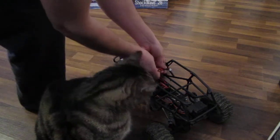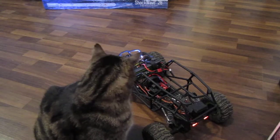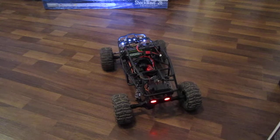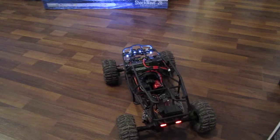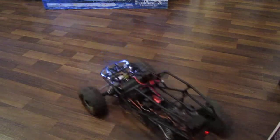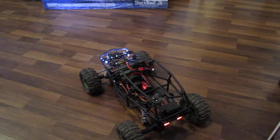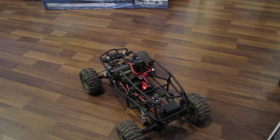Just turn it on — so it's on. You can see it's glitching out like crazy. That's just me trying to back up and turn a bit. You can see the tires are just twitching — it just loses all power.